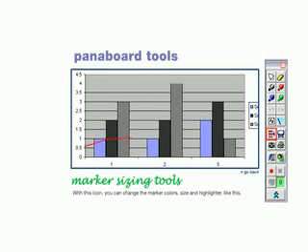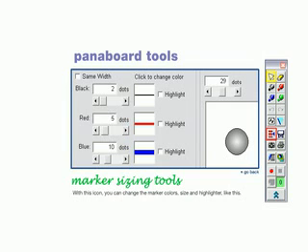With this icon, you can change the marker colors, size, and highlighter, like this.